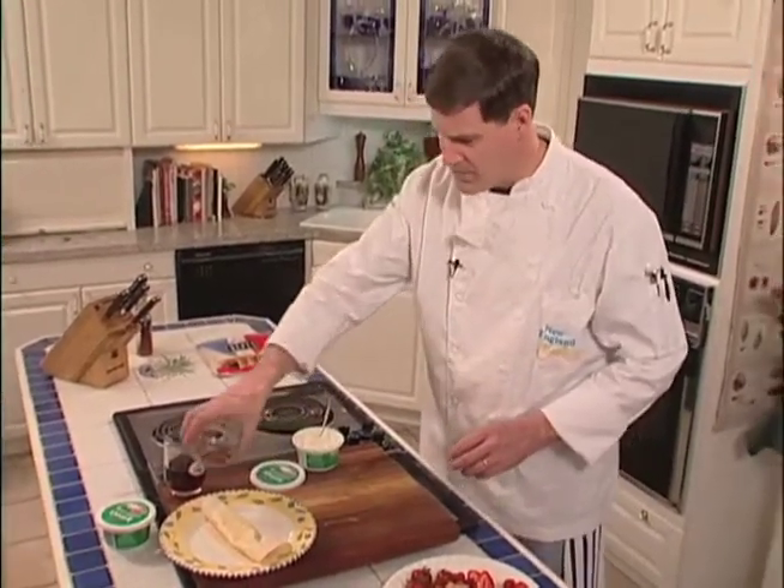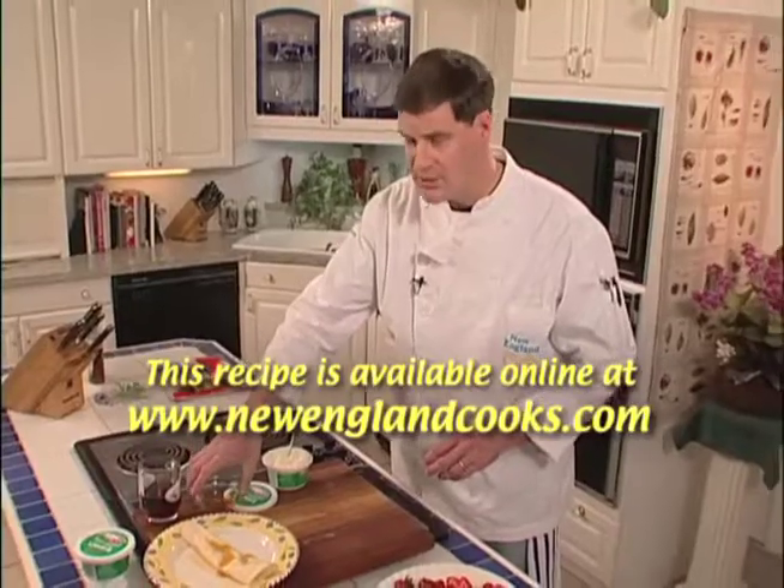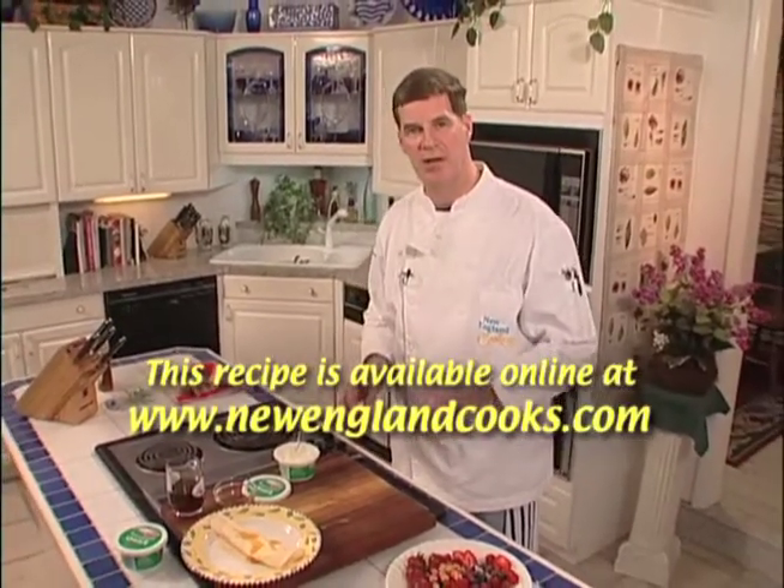Just drizzle them with some maple syrup, just like that. There you have it — a cheese and berry filled crepe, a great easy breakfast. Recipes on the website. We'll see you next time right here on New England Cooks.